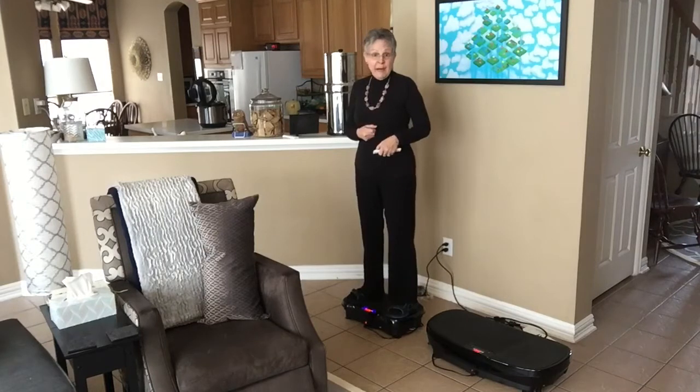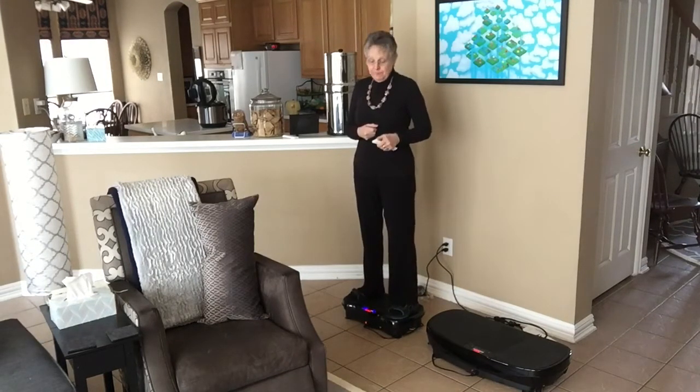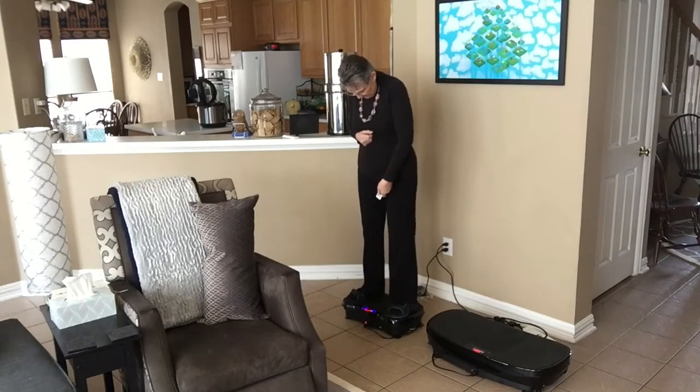Now I'm going to crank it up to top speed, which goes up to 180. I'll let you know when I hit 120.